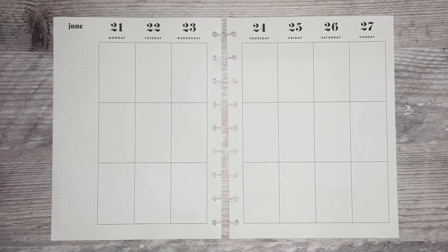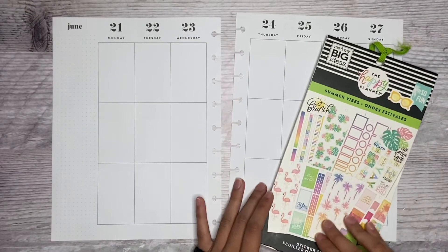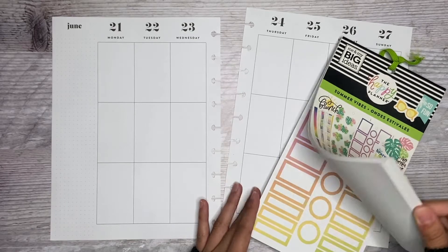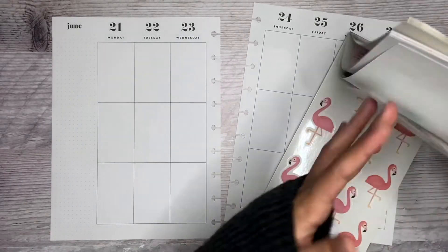Hi everyone, welcome back to my channel. Today I'm planning for the week of June 21st through the 27th and for this week I'm going to use Summer Vibes. I wanted to use the leaves and the flamingos in this spread.